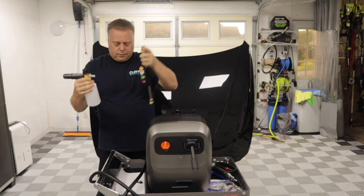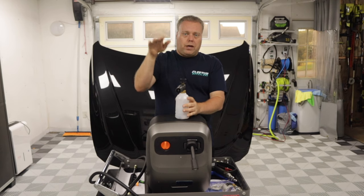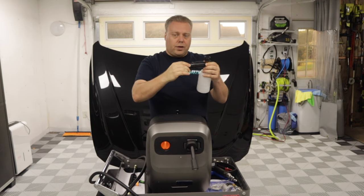On the foam cannon, there's a quarter-inch quick disconnect at the end to connect to your spray gun. It not only goes from stream to fan spread, you can also change it from vertical to horizontal.